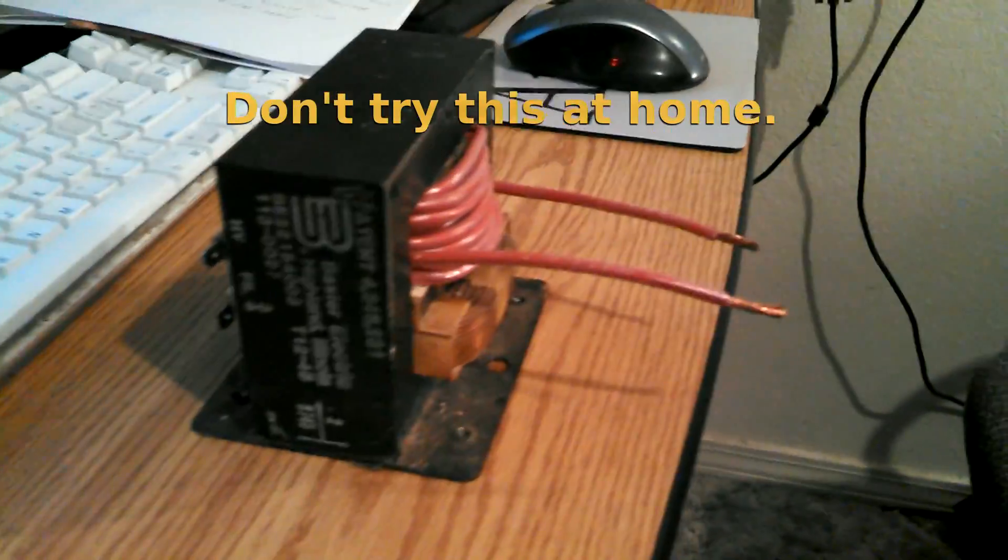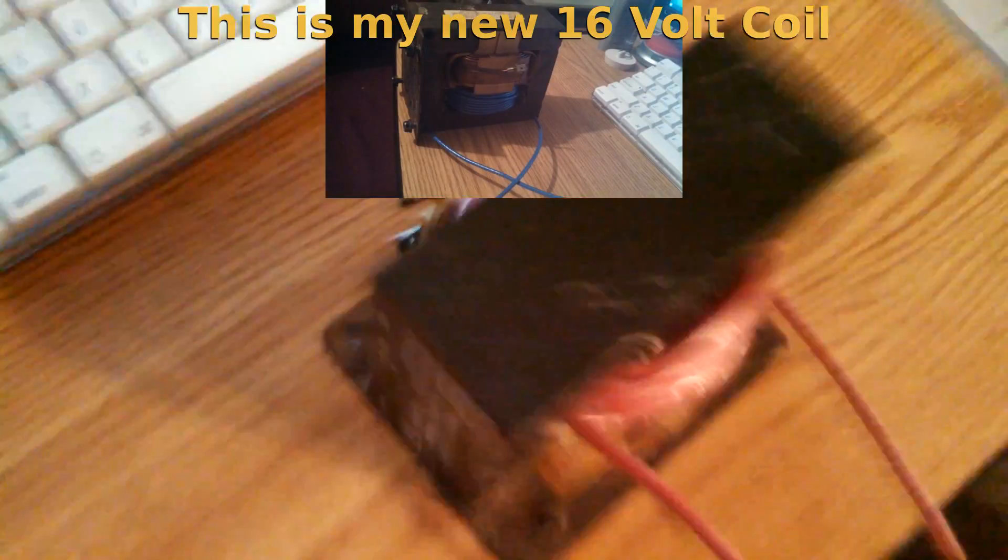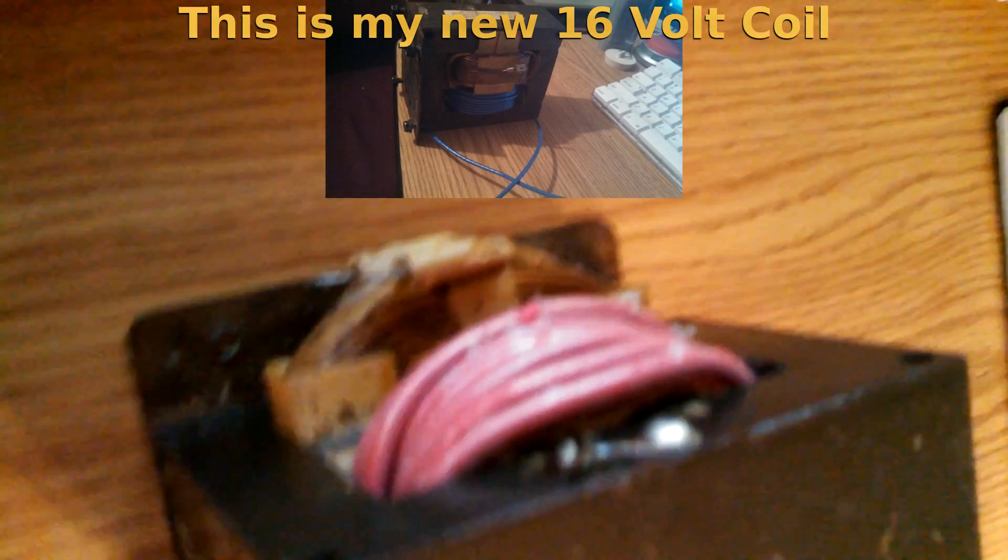This is my microwave oven transformer that I rewound for another project. I was going to build a car battery charger out of it, but out of this 10 gauge wire I only got enough wraps for 10 volts, and for a car battery charger it's got to be at least 14.